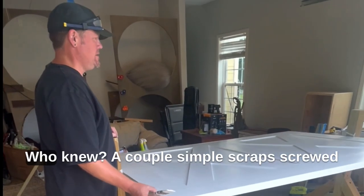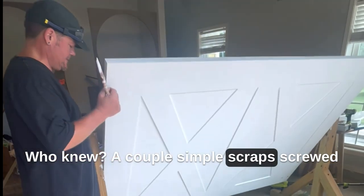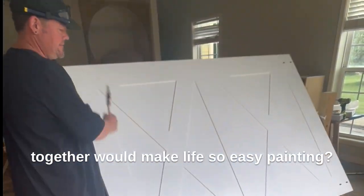It worked out great — who knew a couple simple scraps screwed together would make life so easy for painting.